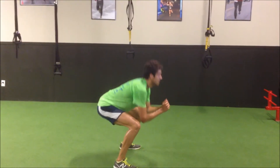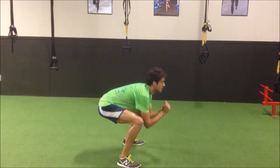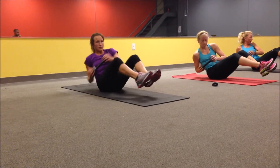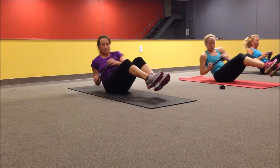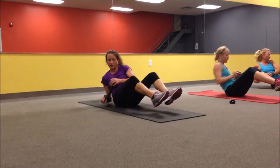Weight on your heels on the way down. Jump through your toes on the way up. The key here is not to let the leg drop.